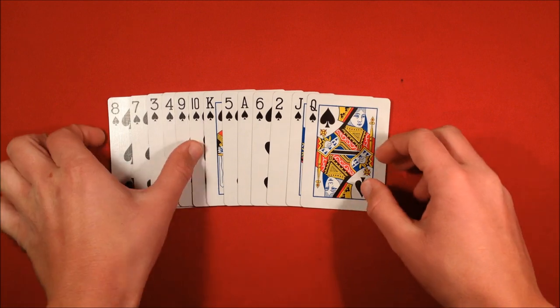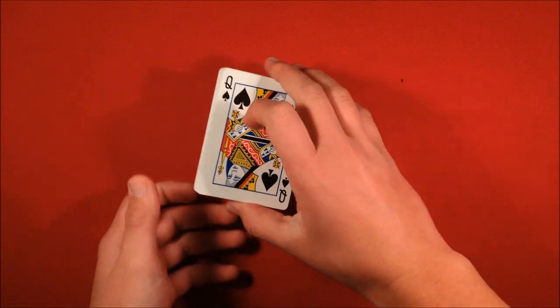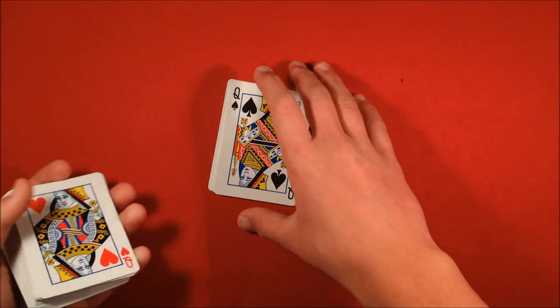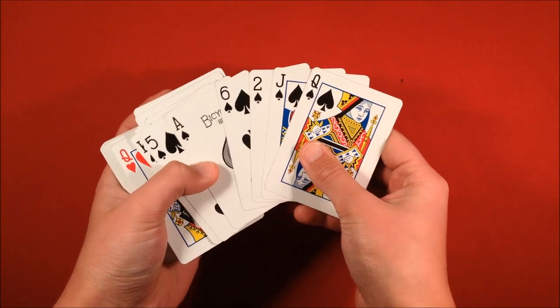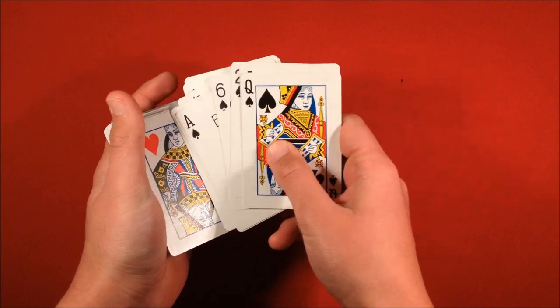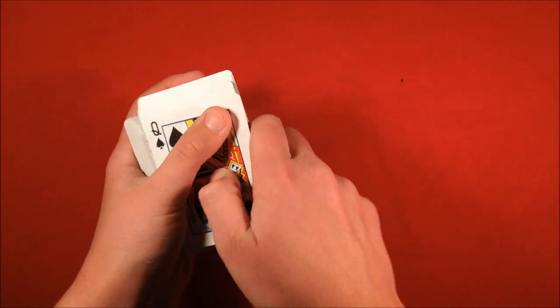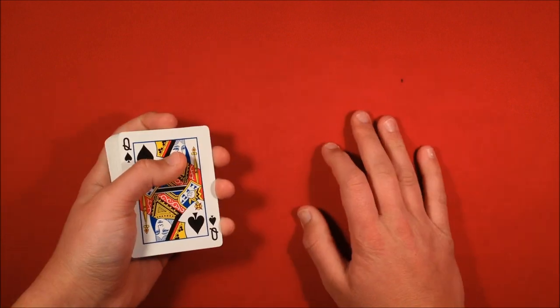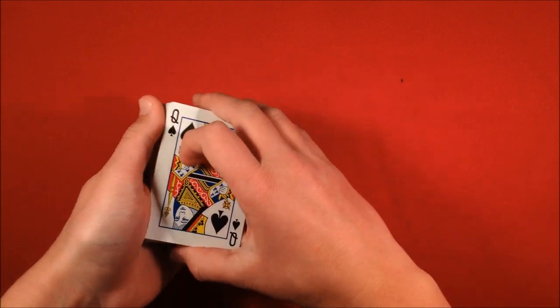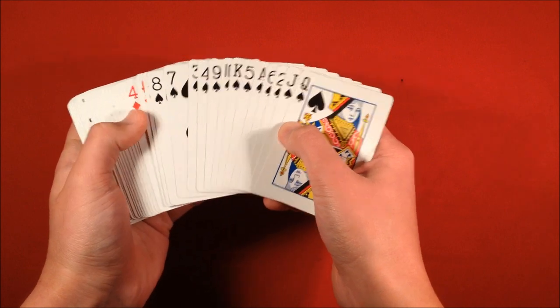Hopefully you paused the video and you're ready to go. So you have your cards in that order: 8, 7, 3, 4, 9, 10, King, Ace, 6, 2, Jack, Queen. You take those and put them on the bottom of the deck. That's the only setup there is to this trick — make sure you have them in the order, put them on the bottom, and you're good to go.